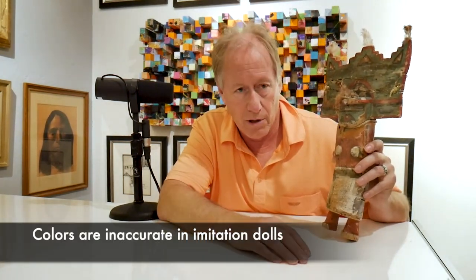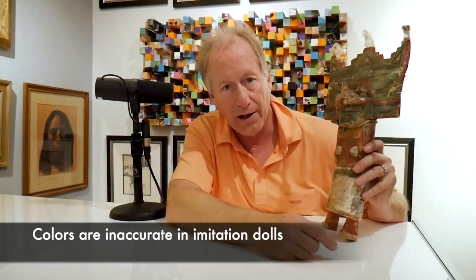But everything's wrong about this doll. The colors of the green are wrong. That's a vegetal paint that should be on, and they're not like this color.